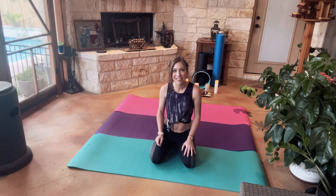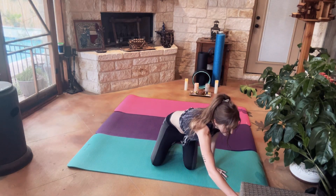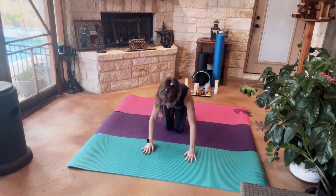Welcome to 10-Minute Yoga. Let's go ahead and get started. We're going to start in Downward Dog.